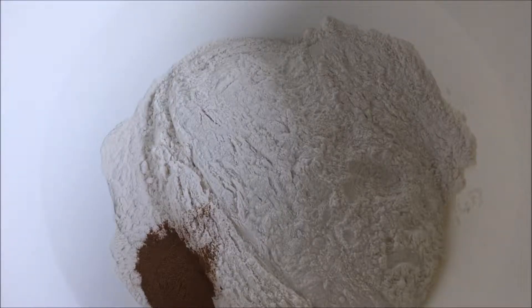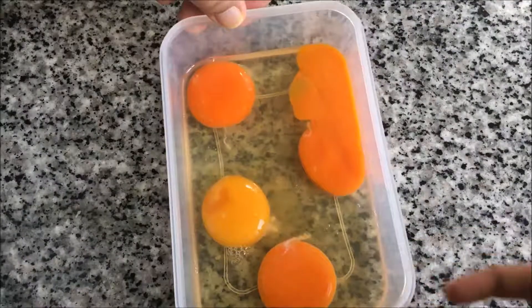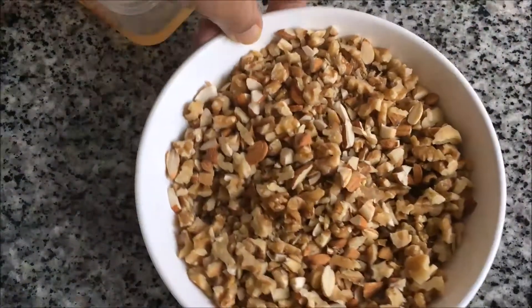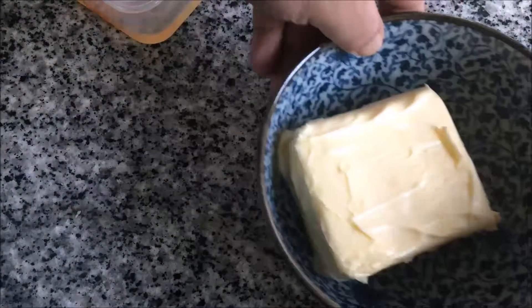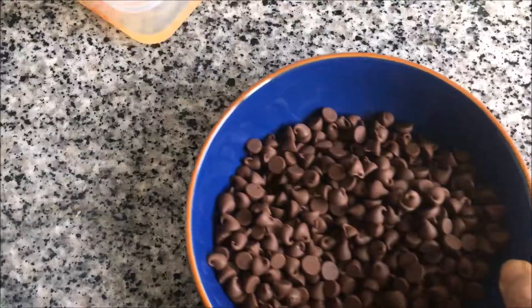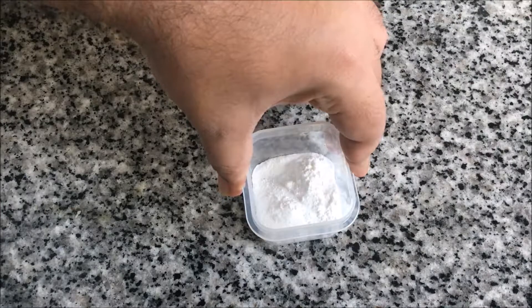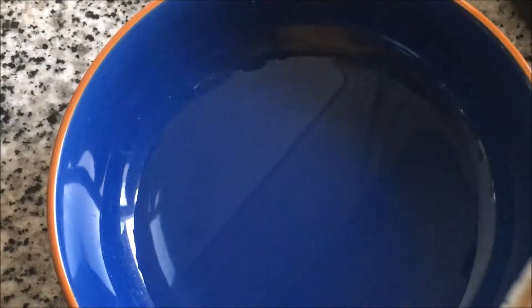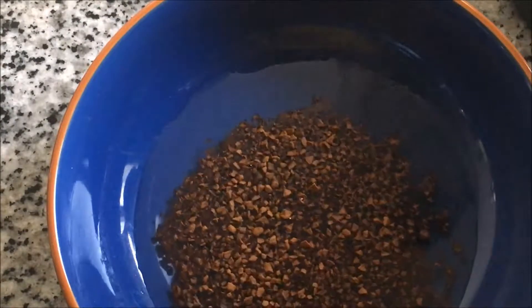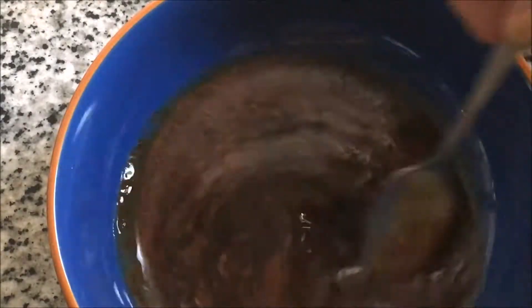These are the ingredients. First we are going to get some cinnamon powder and some flour, and we have some eggs. These are walnuts and almonds chopped, which we are going to toast. We got some unsalted butter, chocolate chips, baking soda, baking powder and salt. Sugar, bananas, and here we are adding a little instant coffee into warm water.